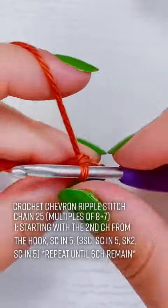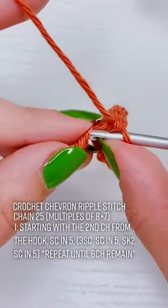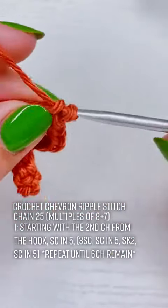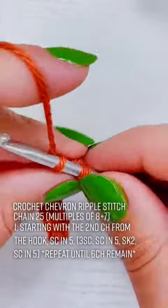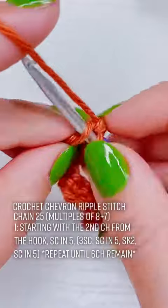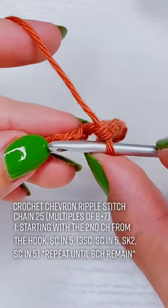So I'm going to single crochet once into the next 5 chains. The 3 single crochet is the tip of our chevron, and then after these 5 single crochet we're going to skip 2 chains for the bottom of our chevron, and then single crochet once into the next 5 chains.